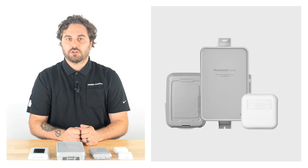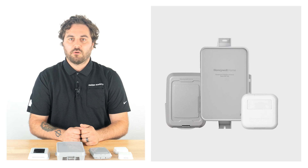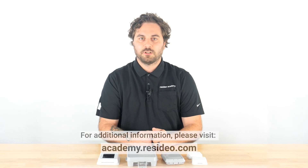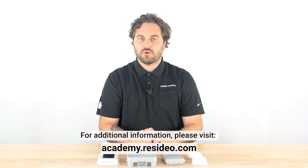Hopefully, this video clears up any confusion and you now know which wireless accessories work with the T10+ and Redlink 3.0. For more information, go to ResideoAcademy.com. Thank you for watching.